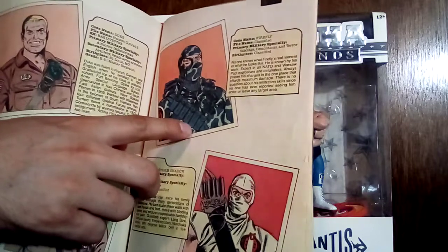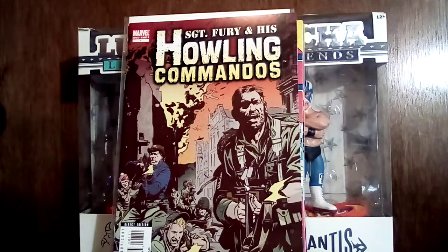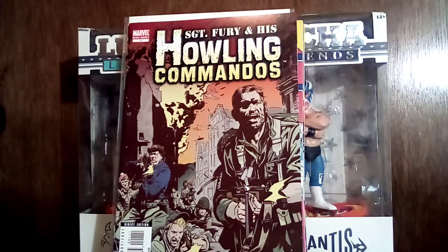Loved Firefly — he's not even a ninja, he's just a saboteur, but when we were playing with the toys he was a ninja. Just a ninja in a gray camouflage suit.